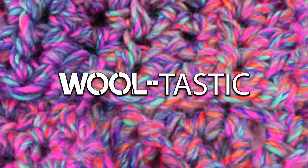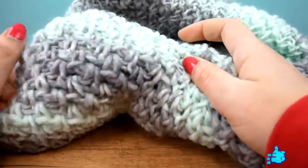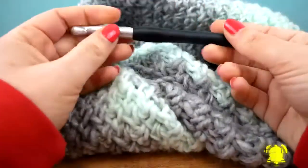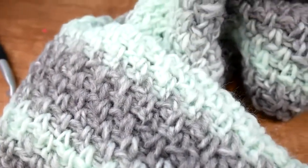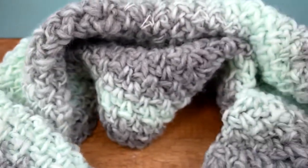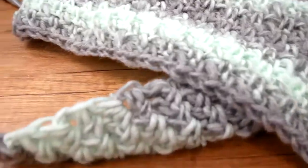Hi everyone, welcome to DIY Ideas. Today I'm showing you how to do a really fast triangle scarf — it's gonna be super cuddly in the end. For that I use my 9mm needle. We're gonna be doing just some singles and some chains, so this will also be really great for beginners and for some practice. Stay tuned!